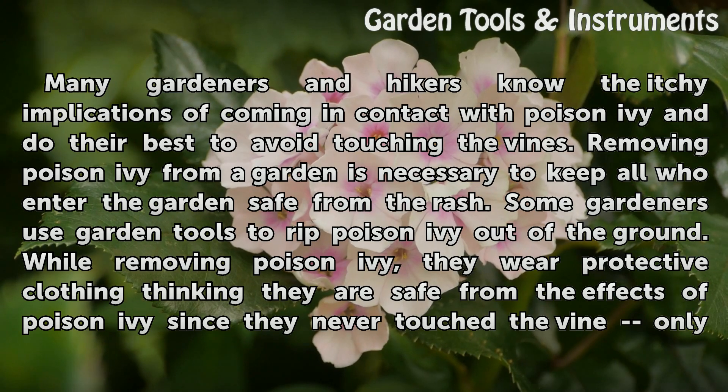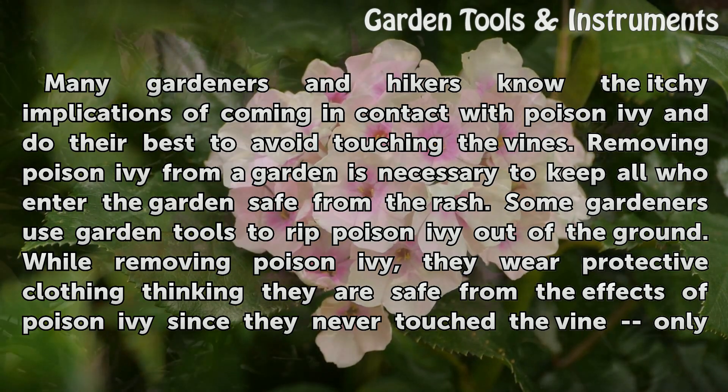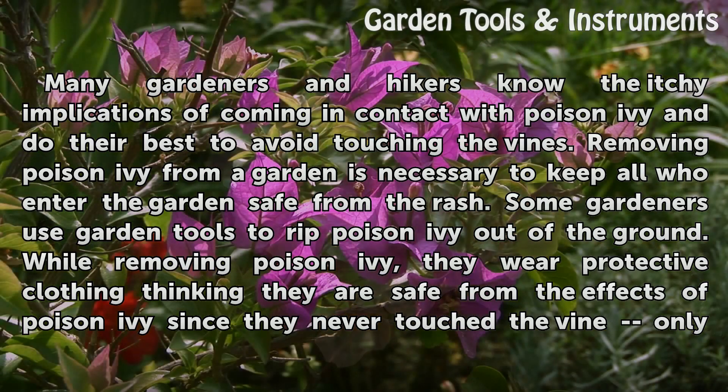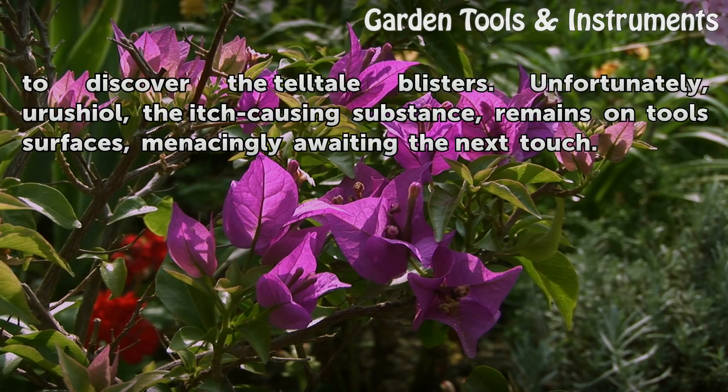Some gardeners use garden tools to rip poison ivy out of the ground. While removing poison ivy, they wear protective clothing thinking they are safe from the effects of poison ivy since they never touched the vine, only to discover the telltale blisters. Unfortunately, urushiol — the itch-causing substance — remains on tools and surfaces, menacingly awaiting the next touch.